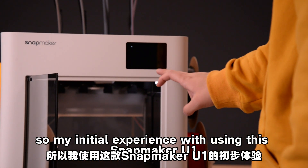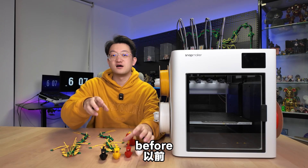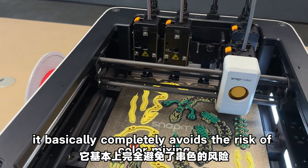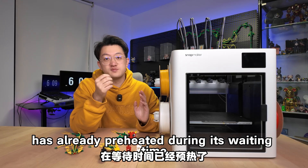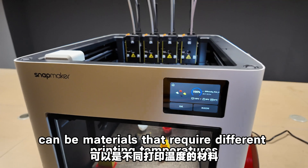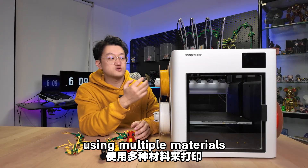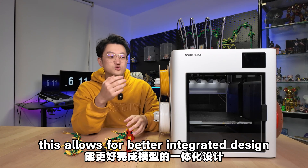My initial experience with the Snapmaker U1 is that it can accomplish many designs previously impossible with multi-color printing — for example, having 4 color changes per layer, which you simply couldn't consider designing before. Printing with 4 heads greatly increases speed and reduces filament change waste, and it basically completely avoids the risk of color mixing. The print head switches instantly with no additional preheating, since each head preheats independently during its waiting time. This means the 4 spools can even be different materials requiring different printing temperatures. Combined with the quick-release print head design, you can swap in different extruders and nozzles to print a single model using PLA, PETG, TPU, carbon fiber reinforced, and other high-temperature filaments in one go.